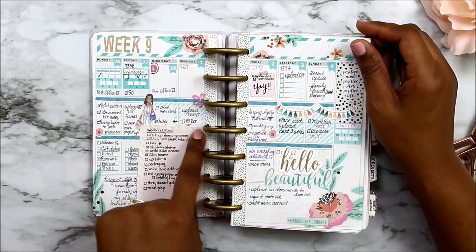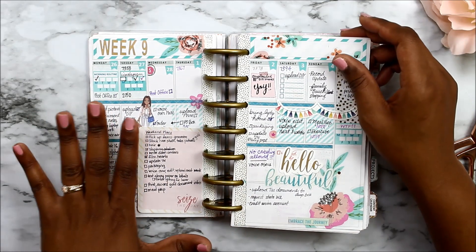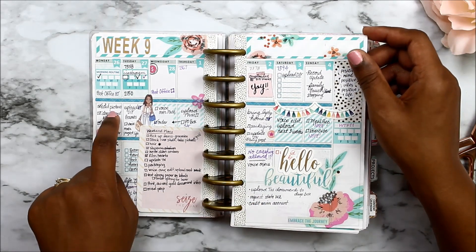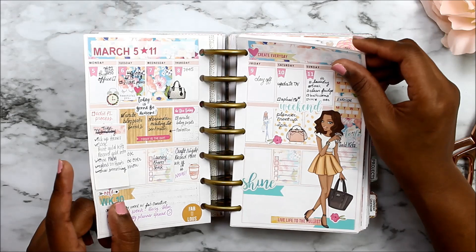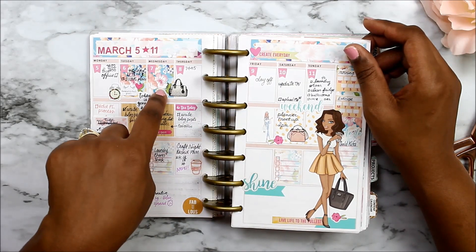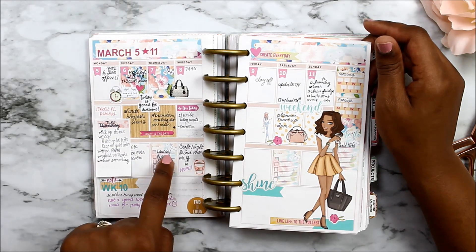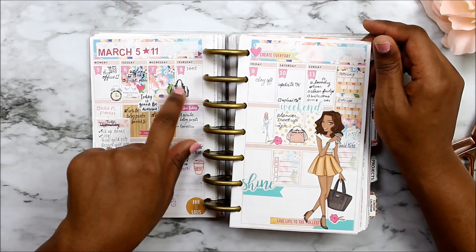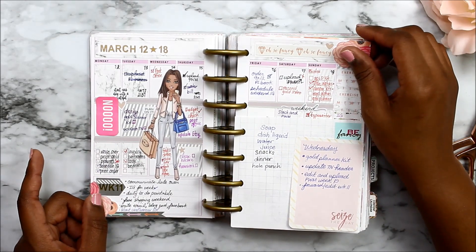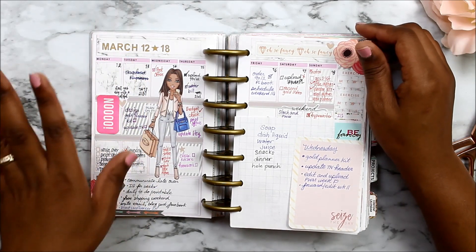Sometimes I have sticky notes if I have lots of extra things to write. As you can see, this was a very productive week — the more that's written, the more productive the week was. I write a lot in these little boxes. I did a 'plan with me' for this week and I do go back after the fact and add things — like these are some new stickers I'm working on for my shop. For this week, Monday wasn't a good day so I just stuck a post-it note on it because nothing got done.